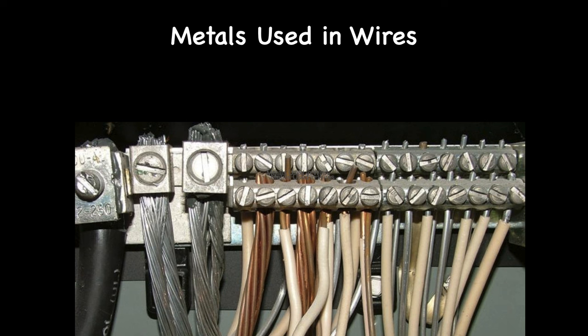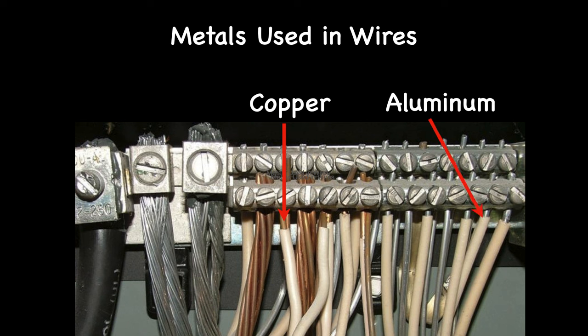Through most of the history of residential electrical service, the preferred metal used in the conducting wires has been copper, known as the best conductor of electrical current. In the mid-1960s, when copper prices were quite high, aluminum came into vogue as a material for electrical wiring. Residential installations between 1965 and 1974 sometimes used wires that were solid aluminum, or aluminum covered with a thin layer of copper.